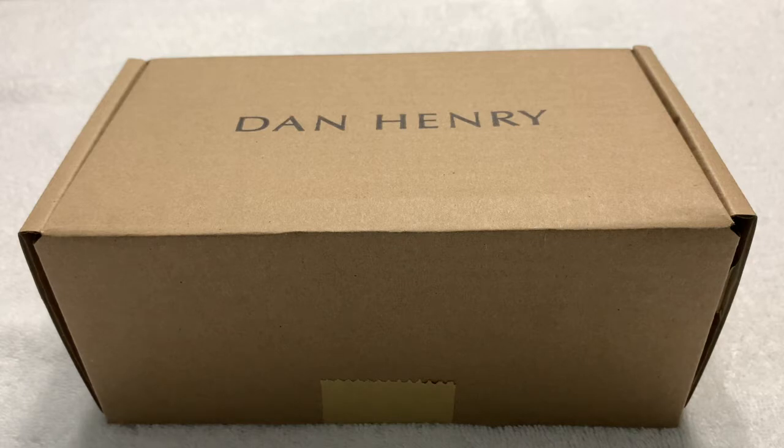Now, I didn't buy this watch. This watch is actually a 2020 Hanukkah gift. As I make this video, we are in the eight days of Hanukkah, which ran from December 10th, 2020 to December 18th, 2020.